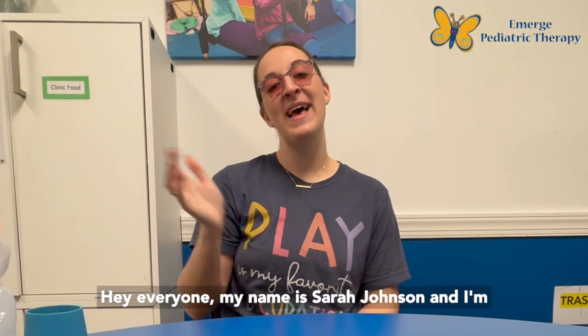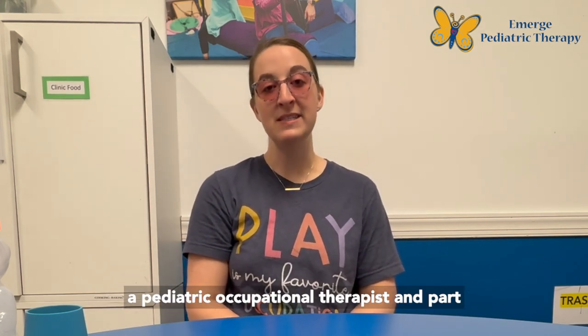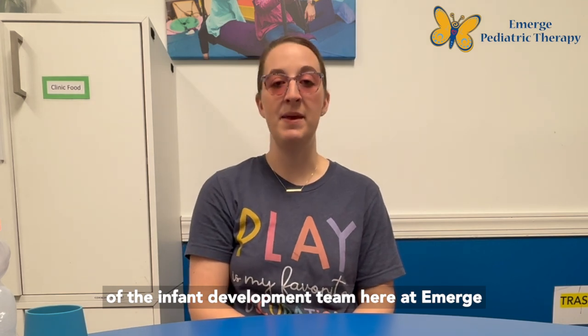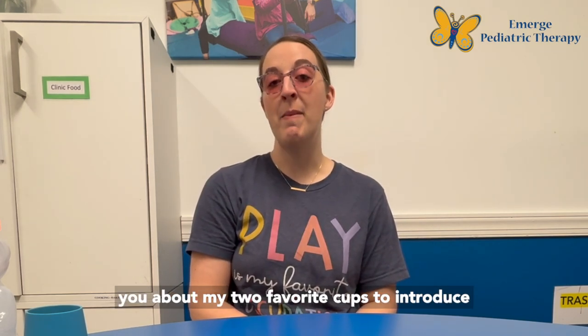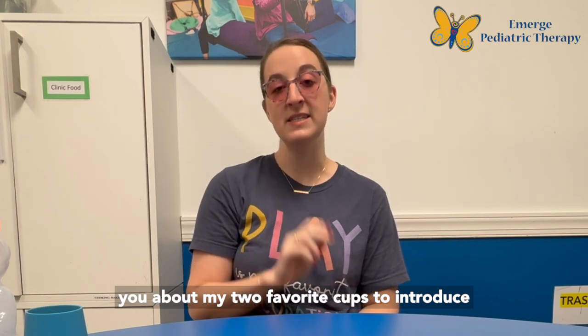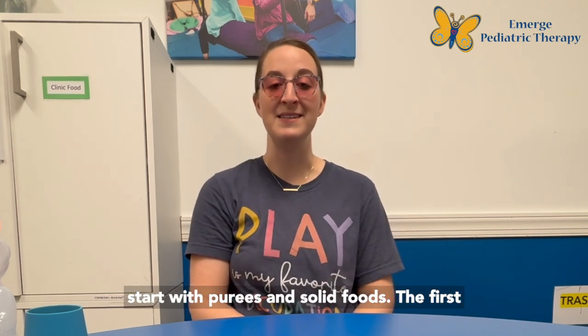Hey everyone! My name is Sarah Johnson and I'm a pediatric occupational therapist and part of the infant development team here at Emerge Pediatric Therapy. I'm here today to talk to you about my two favorite cups to introduce to infants around six months of age when they start with purees and solid foods.